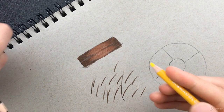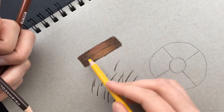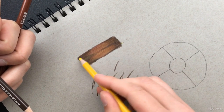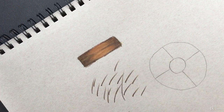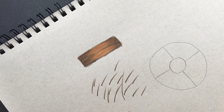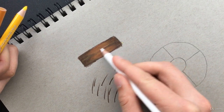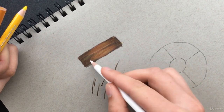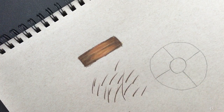Now let's take our yellow colored pencil and go over our white areas, just to give the hair more color and make it look richer and more colorful — give it a nice golden look. Now let's take our white one last time and put our final highlights in places where the hair is really going to shine — up on top, down here, a little over here. It doesn't have to be exactly like mine; just put it where you think it could use some.